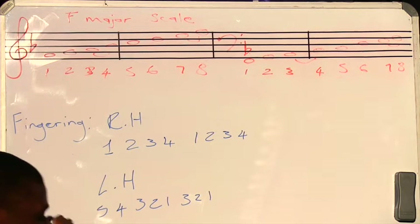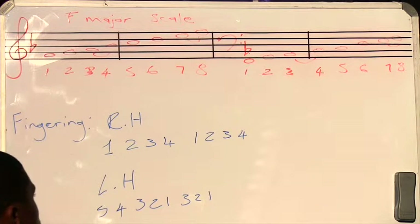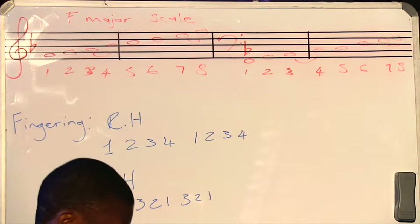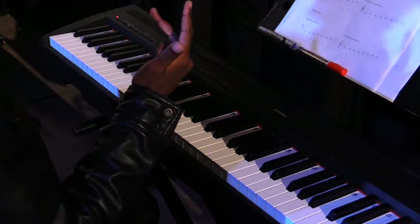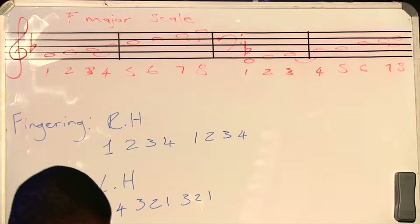The fingering for the right hand is a bit different from that of C, G, and D. For the right hand, we go one, two, three, four, then flip over to one, two, three, four — so we end with a four.